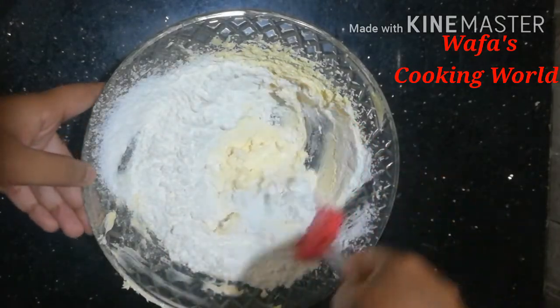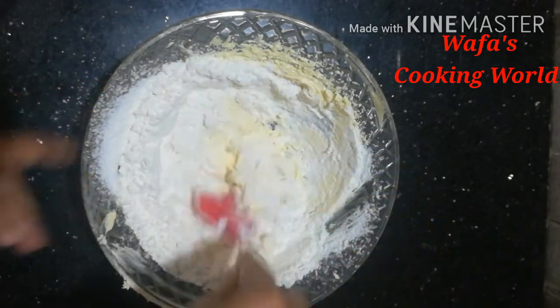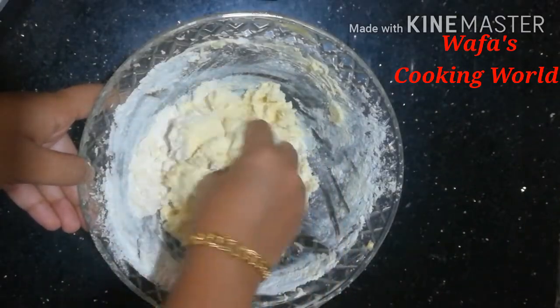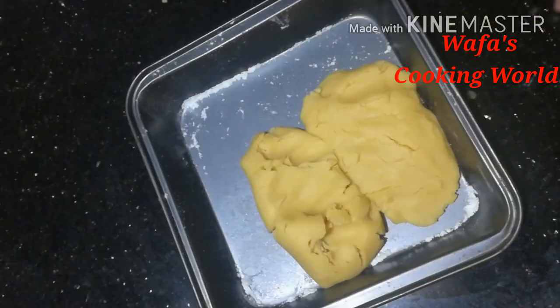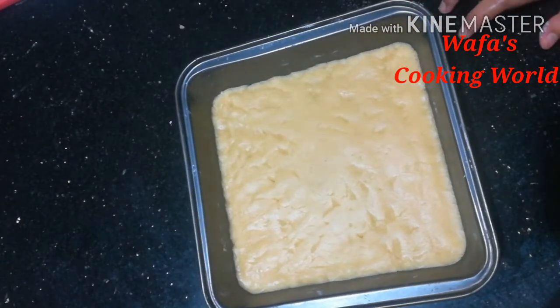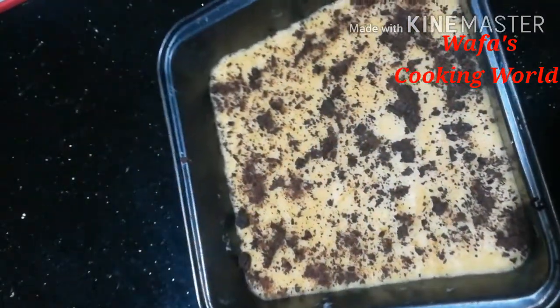I'm going to mix it. Then I'm going to mix it again in the middle. I've put chocolate on the top. I'm going to mix it — 100g. Then I'm going to mix it in a pudding tray. I'm going to add dark chocolate on the top.